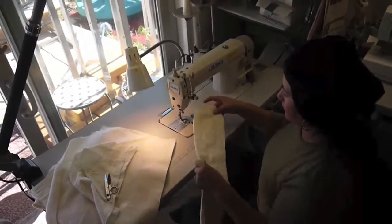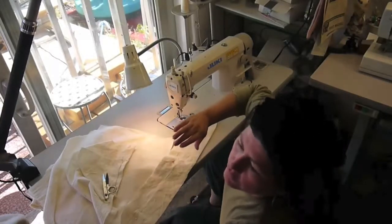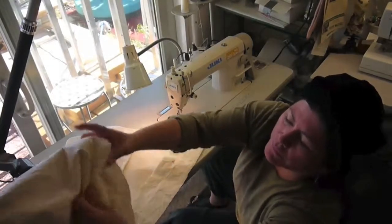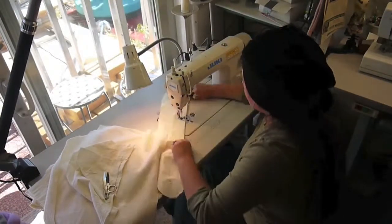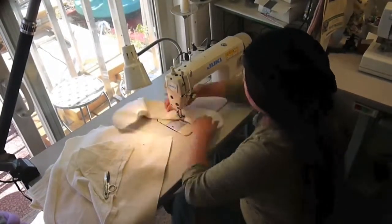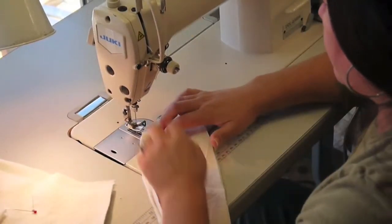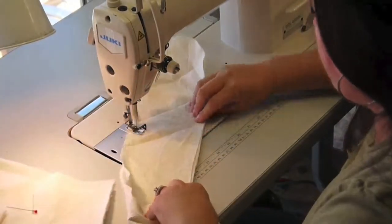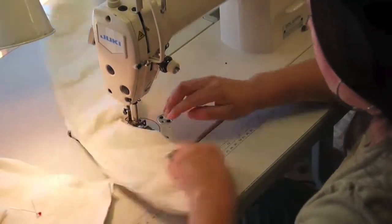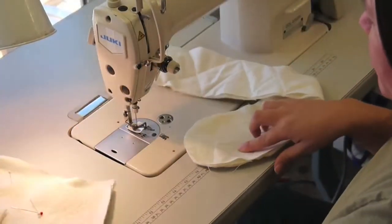I'm going to sew the bottom of the bag. We're going to do squares. And then I just go back and kind of square up. The base is done.